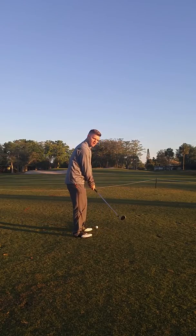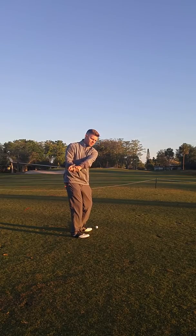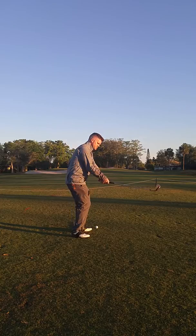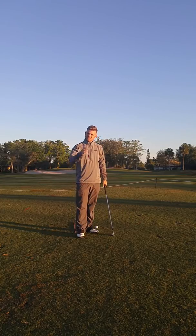Most people struggling with coming over the top drag the club way too much to the inside going back, and as a consequence bring it down too steep, hitting their iron shots fat or slicing their driver.